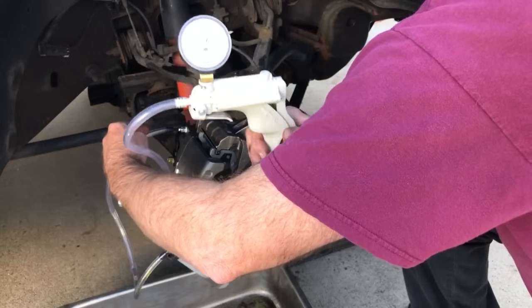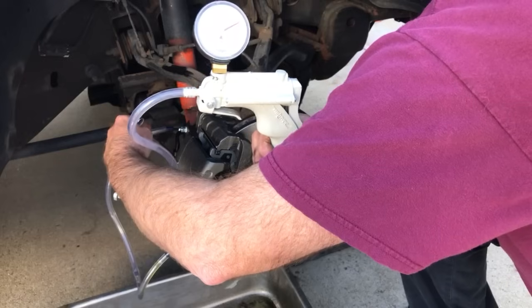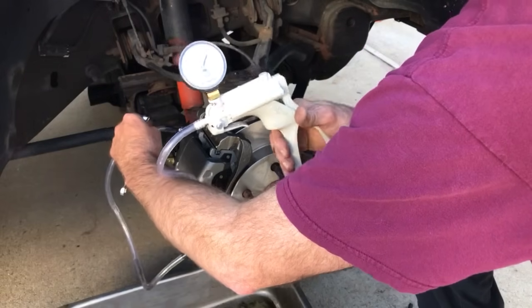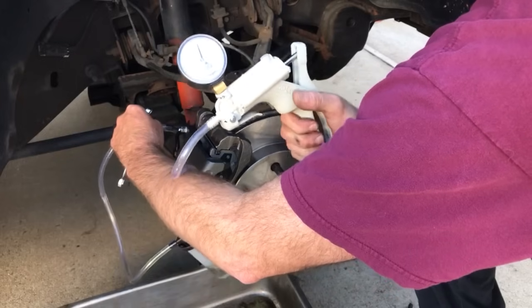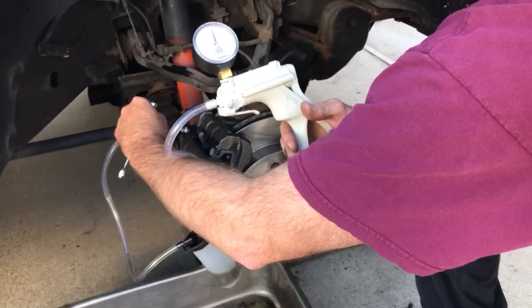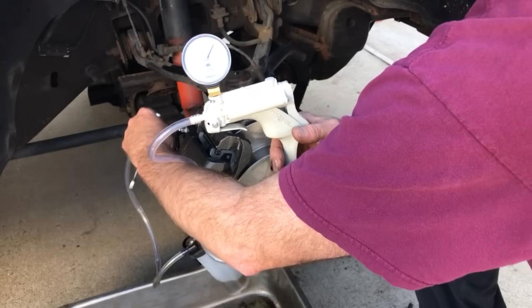This is a very small fitting, so that's why it takes so long. I can use the larger fitting and it pulls it in quicker, but it's coming. I'll pump it back up to 20 and let it pull — I know I'm pulling a good string — and then we'll tighten the fitting.